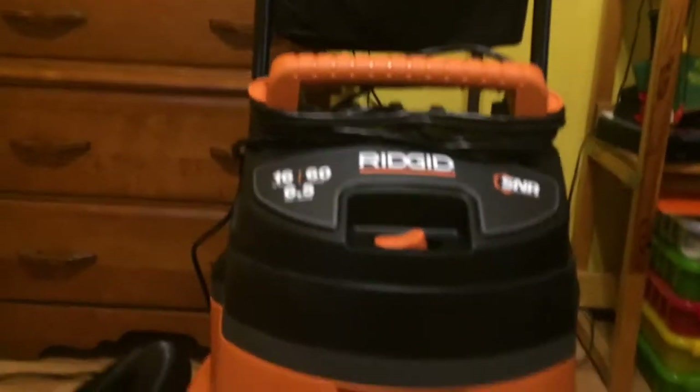So yeah guys, I'm going to get this thing put together and then we're going to test it out. This thing is put together, looks pretty good. These back wheels were quite hard to put on — there's like a little metal cap thing that you've got to pound on. A little bit hard. Wish they did a little bit different thing with that, but the hinges are nice.